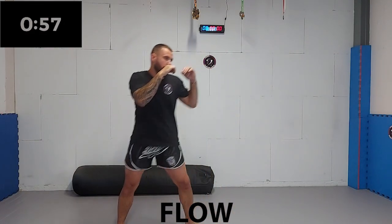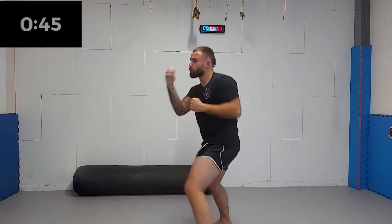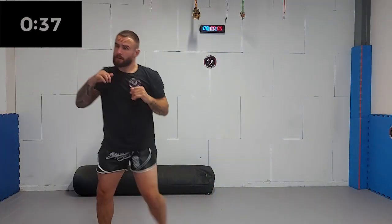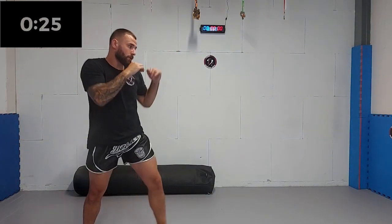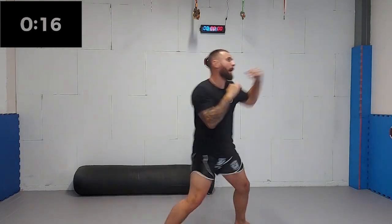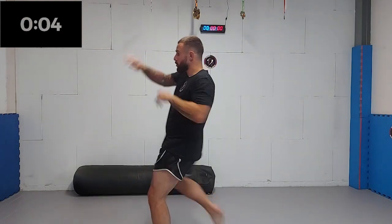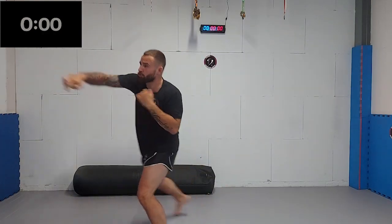Now we are going to use all of the techniques we have done previously for one minute straight. You can use every strike we have done in this workout or add some of your own. Feel free to work on any technique you want. Keep working, mix up the strikes and kicks, keep moving. 15 seconds left — keep up a high tempo, challenge yourself. Five, four, three, two, one.